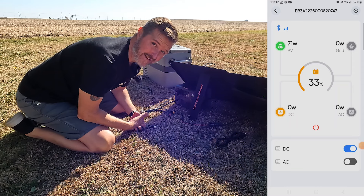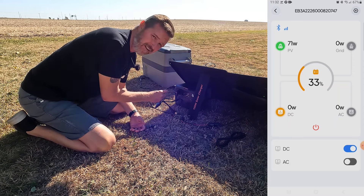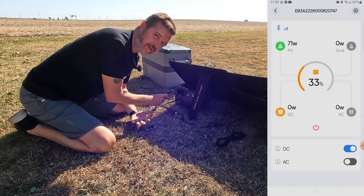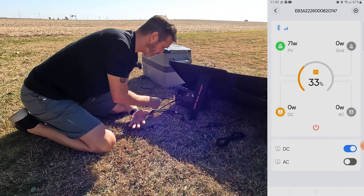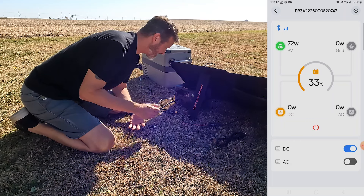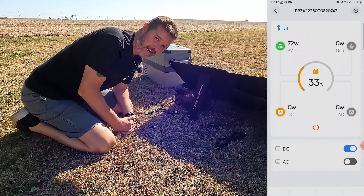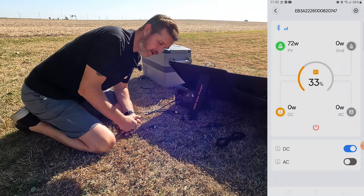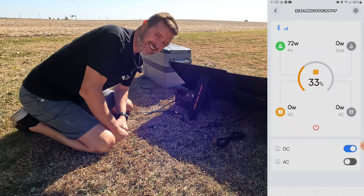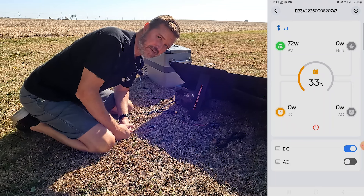Well, it's been a half hour and we had a hiccup. For some reason the 8mm plug was not working — I don't know if it's too short or what, but after I left it stopped charging. I had to use an 8mm adapter going to the 5521 plug, and now you can see the Blue Eddy is charging again at 72 watts, but it's at 33 percent now after just one half hour. The temperature is up to 68 degrees. I have to actually leave, so I'll be back in probably two or three hours.